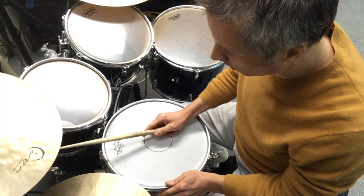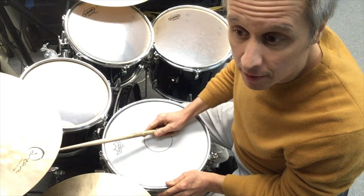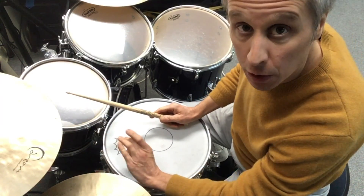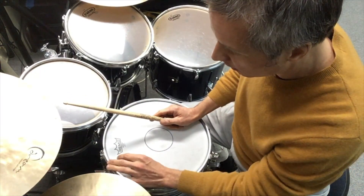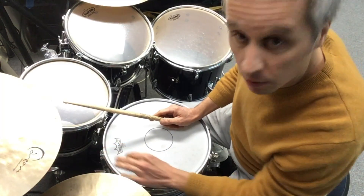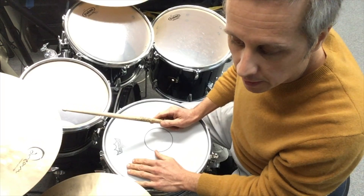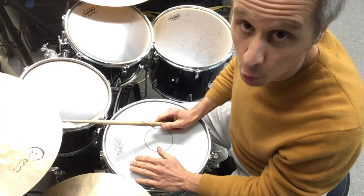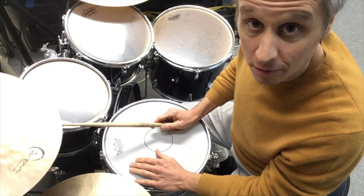An example of when we might not want that ring is if we were recording and we had a close microphone here. That microphone is going to pick up all that ring because it's so close to the actual drum, and on the actual recording it's just going to be way too much ring.